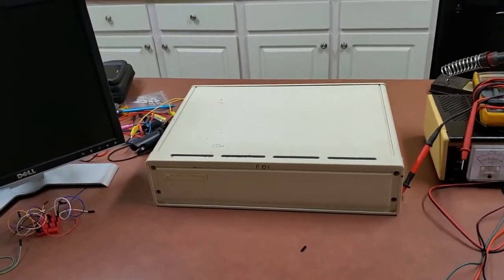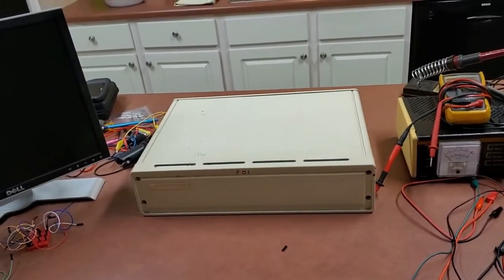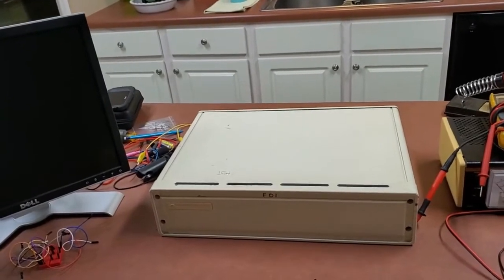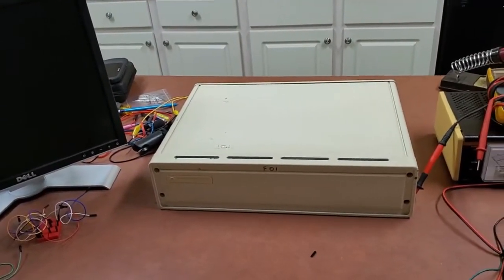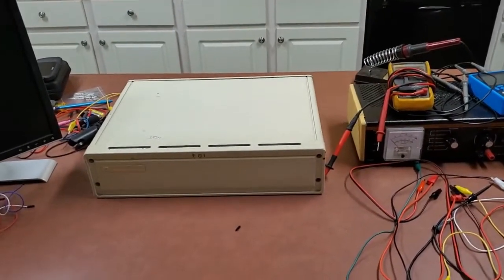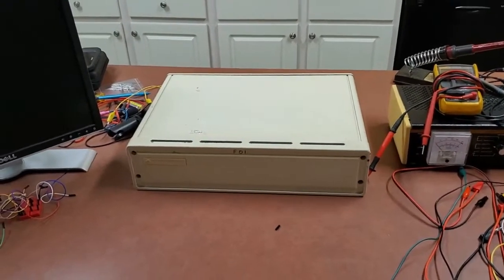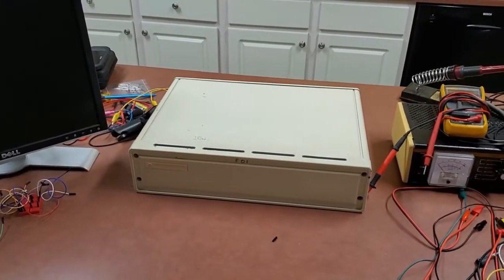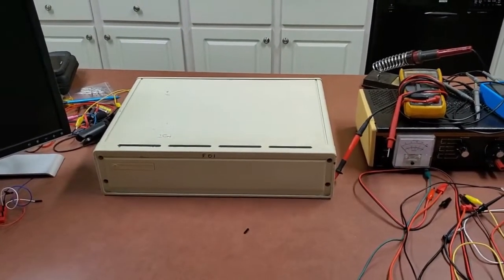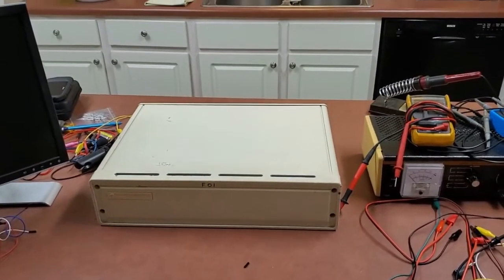I may just rip the ROMs off of it, map out where the memory is, and maybe try to put CP/M on it, or maybe just write some software. For now I think we've done what I wanted to do — I just wanted to make sure the thing operated. I'm going to set it to the side, and if anybody has any ideas, let me know. I'm open to suggestions. I kind of like getting old stuff and making it useful in some way. Anyway, thanks for watching, and I'll see you next time.